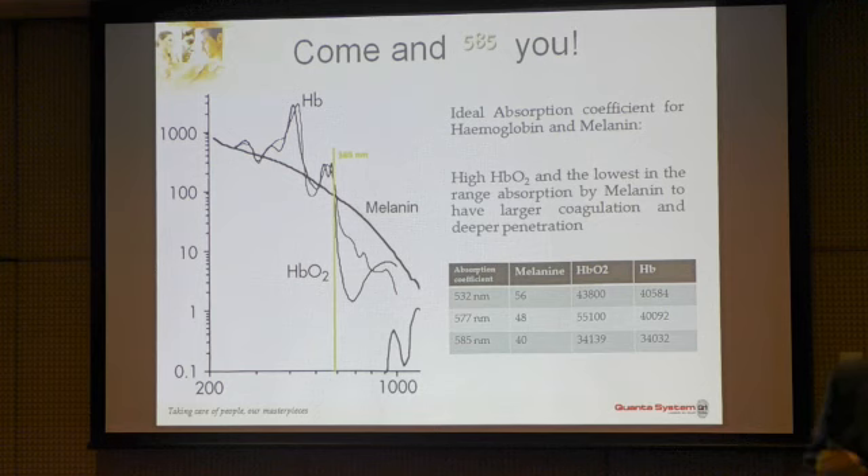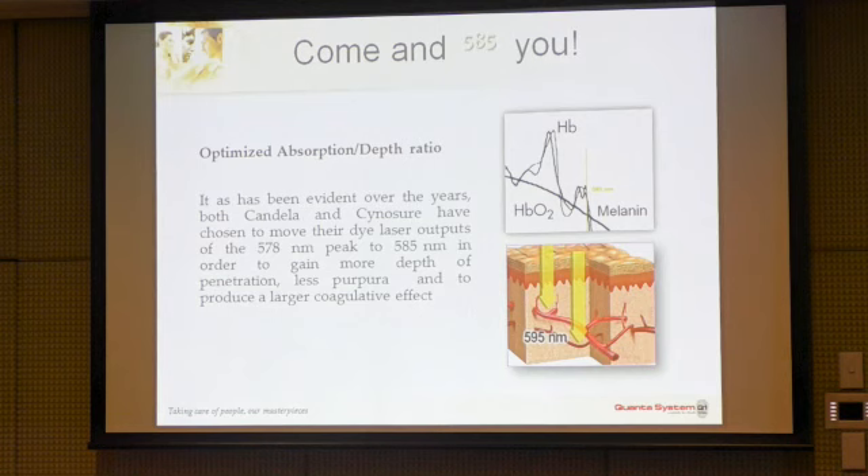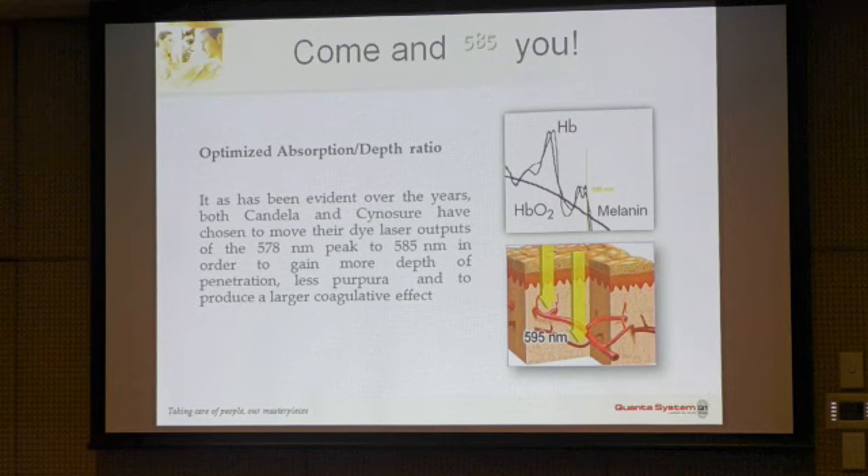Why did we decide to adopt the 585nm wavelength? There are also other wavelengths working similarly: 532nm, 577nm. You can see that 585nm is not acting exactly on the absorption peak of hemoglobin, but slightly beyond it. On the peak, there are two other lasers equivalent for hemoglobin absorption: 532nm (KTP) and 577nm (copper vapor). The 585nm is less absorbed by melanin. The same is true for oxyhemoglobin. We decided to use a slightly longer wavelength, as the dye laser does, to increase penetration depth, which depends on the average absorption by melanin and hemoglobin.